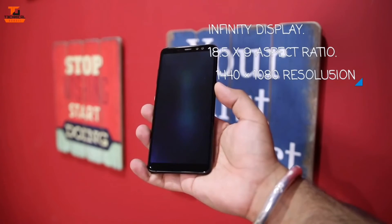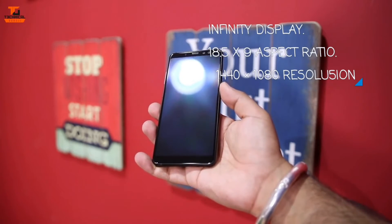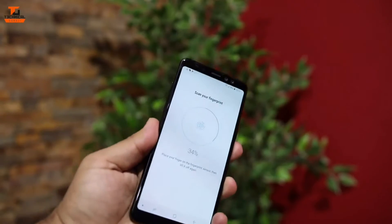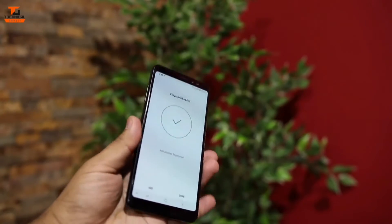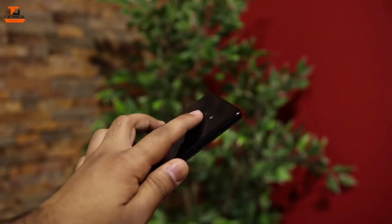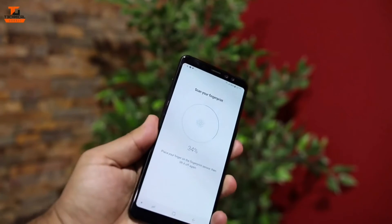It has a dual camera setup on the front for selfies. I'll just boot up the phone and get the fingerprint setup done. Now I'm done with the fingerprint setup and we'll move on to the other things.